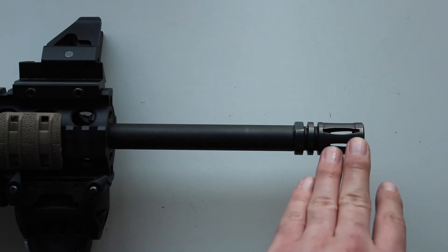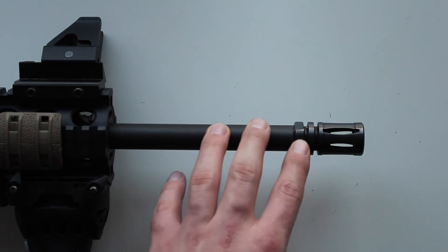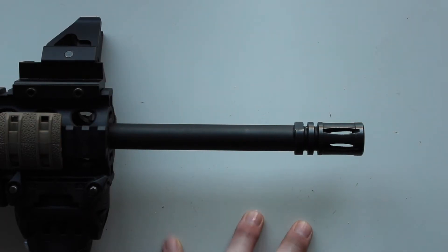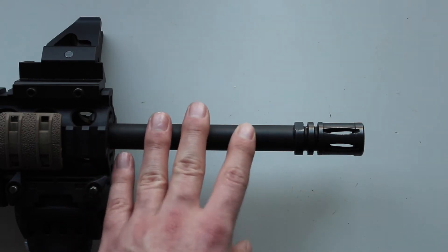While taking off the compensator for cleaning, I actually lost the crush nut, and just like pretty much every single gun part in the UK, it's impossible to get hold of. I've been in countless different shops and cannot get one — nobody seems to have them, and some gun shops don't even know what I'm talking about when I ask for the crush nut.